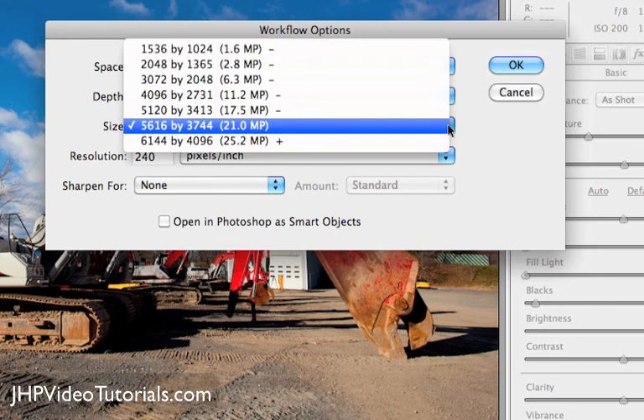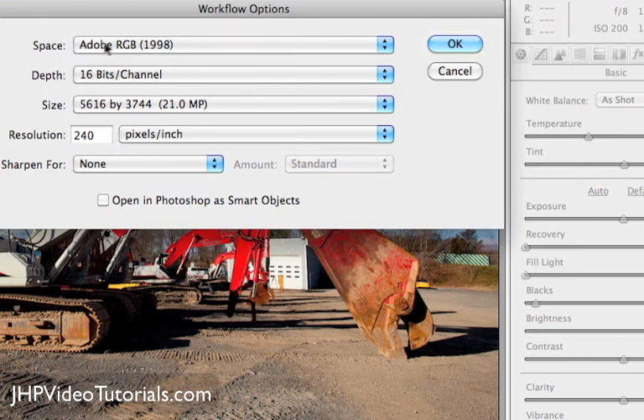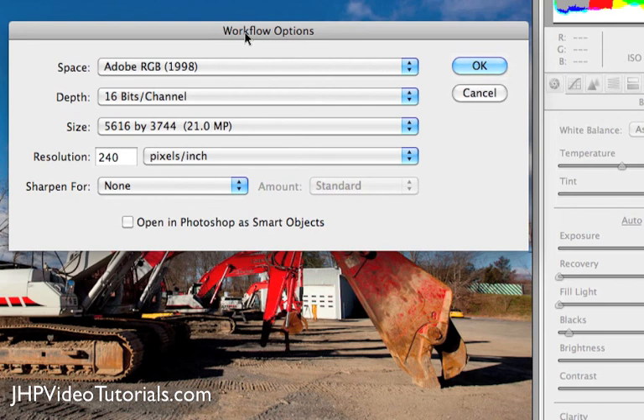The size here, I'm going to set mine to the default — 5616 — because that's what size my camera is, so I'll leave that alone. The resolution I'll leave at 240. Sharpening amount, I'm just going to leave that set to nothing right now. And the 'open in Photoshop as smart object' option — I'm not going to check that either. So now we have our basic workflow setup started. This is the first step: opening your image in Camera Raw. You've got to make sure this is set right, so when you open it in Photoshop, everything will be matched.